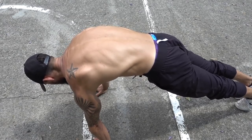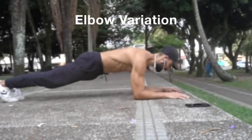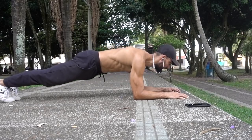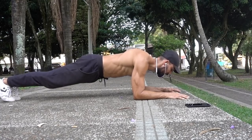Beginners usually have a hard time keeping the elbows straight. I suggest practicing this movement on your knees to ingrain that pattern in your body. The elbow variation takes the elbow joint out of the equation and allows you to really isolate your shoulder blades. Although this can be extremely useful, you should train both of the variations.